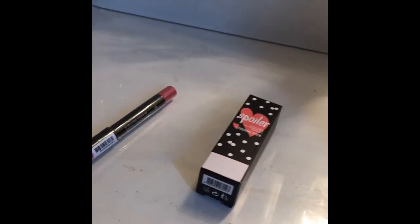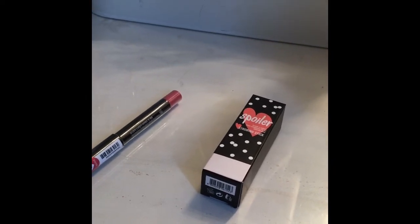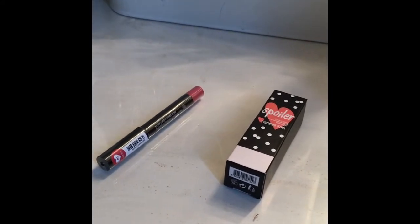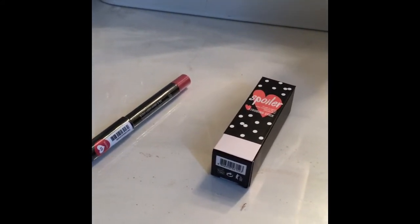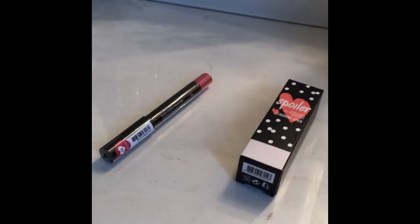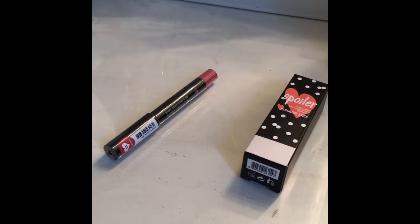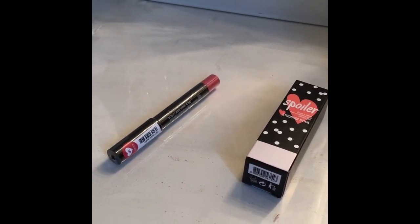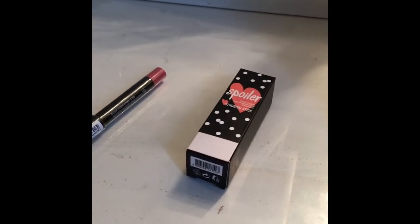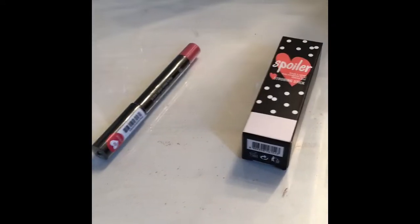They were having a buy-one-get-one-free sale. The Spoiler Strobing Stick was $20 and the Spoiler Lip was $13, but I got the lip liner for free, so I only paid $20. That's all I got from Pony Molly.